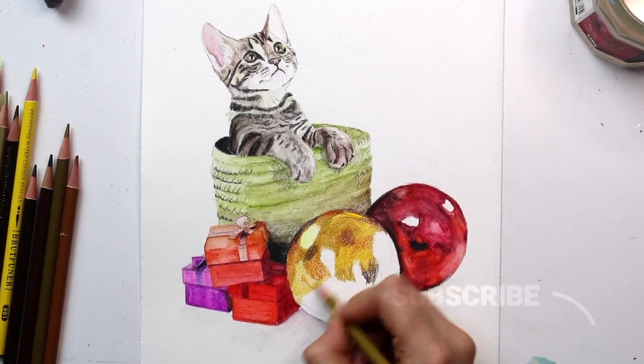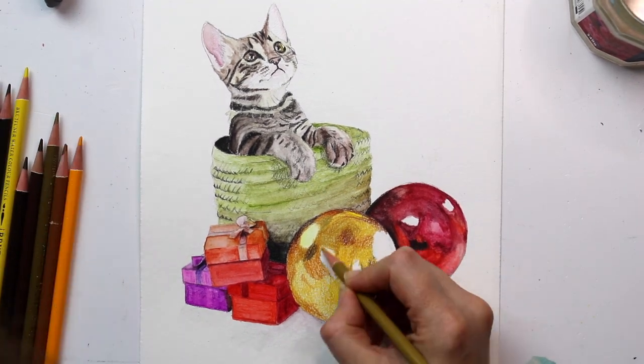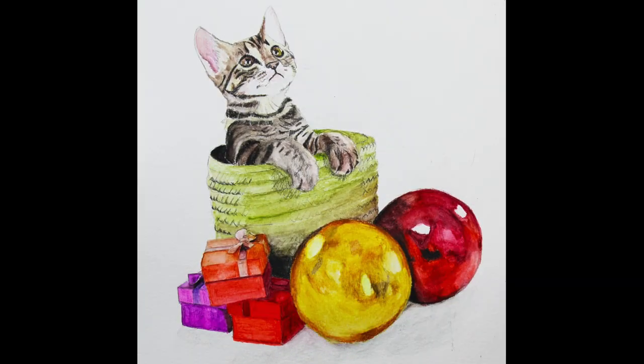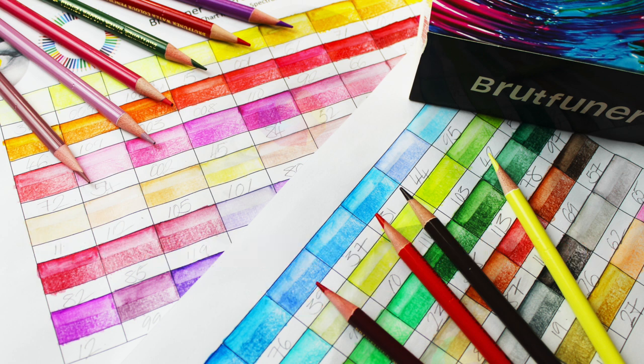Overall I was really happy with these pencils — they were packaged well, they layered well, there was a wide variety of colors in the pack, and they activated well with water. I will definitely be using them again in my work. If you've been tempted to buy these pencils, make sure you click on the link in the description below and use the discount code SPECT15. If you would like to see more clips like this in the future, please subscribe and hit the bell, and if you'd like to see more reviews click on the playlist to the left.